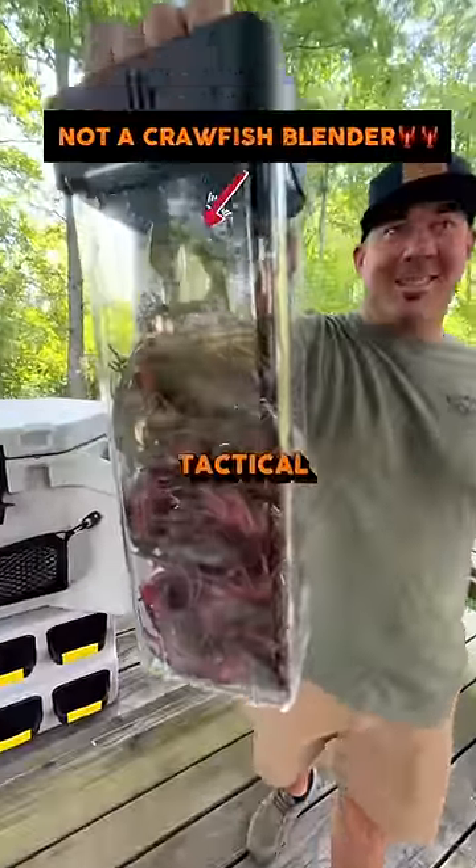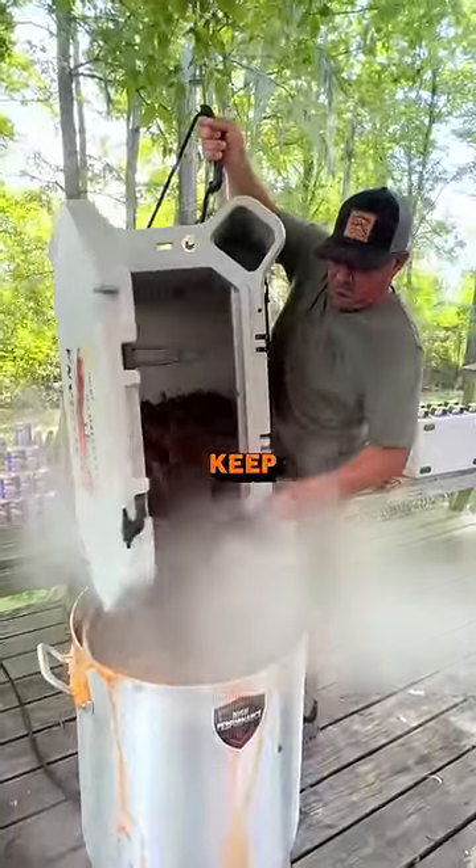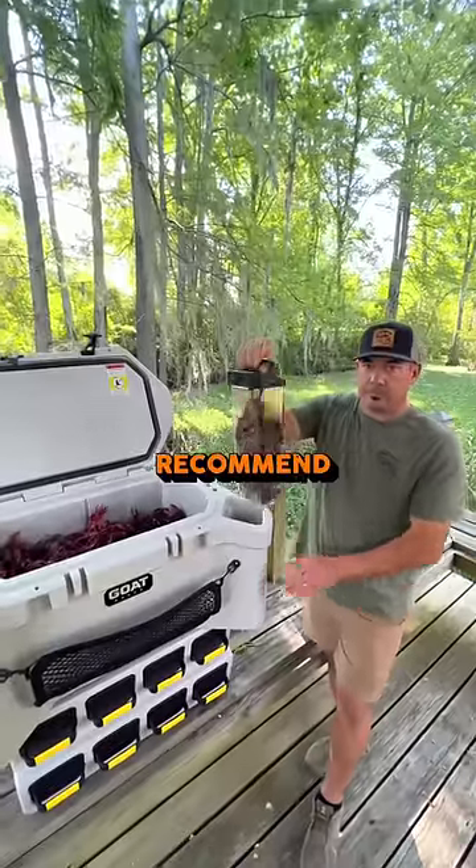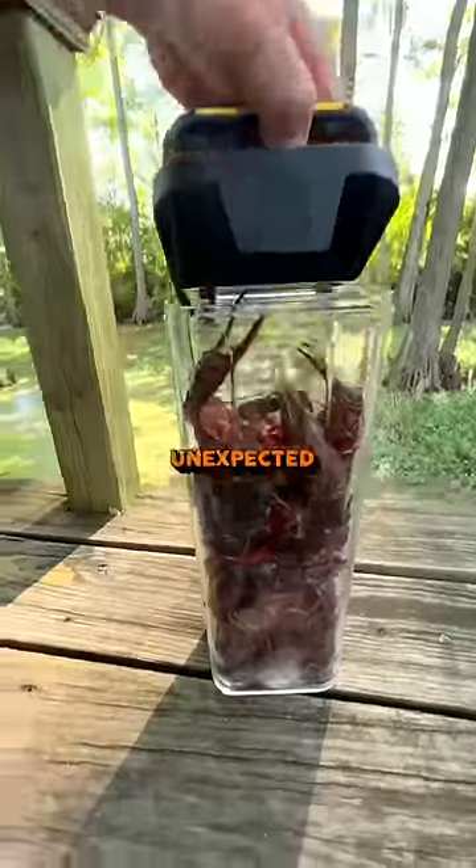Man, what the hell is this? The ultimate tactical crawfish ice chest. You can keep your shit cold and store all your boil essentials in the exterior can. We recommend extra live crawfish for that unexpected guest.